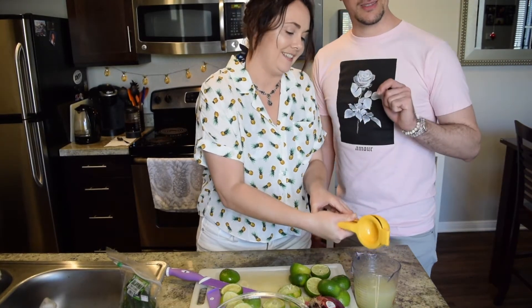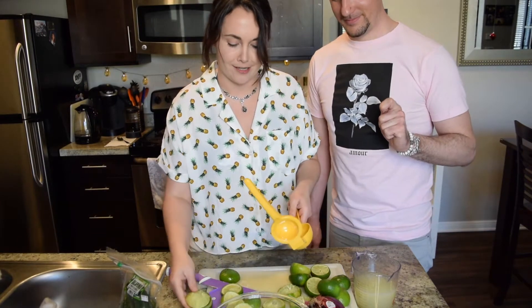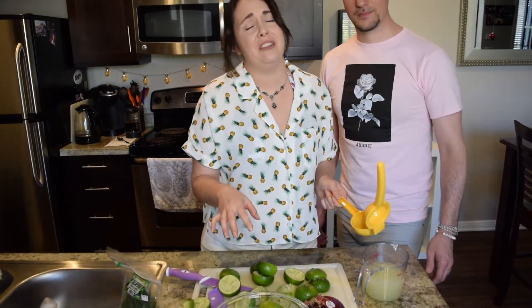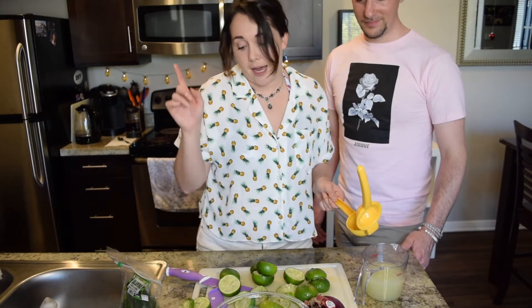Now I squeezed the shit out of this. It's a tedious process but it's well worth it. Some of you might be saying why didn't you just buy lime juice — that's the cheater's way out. I ain't hearing it.